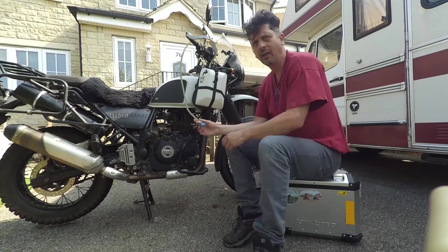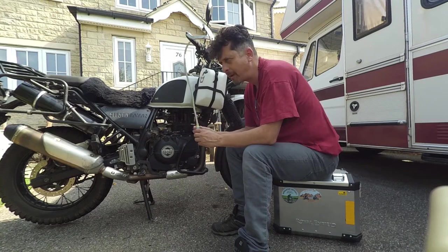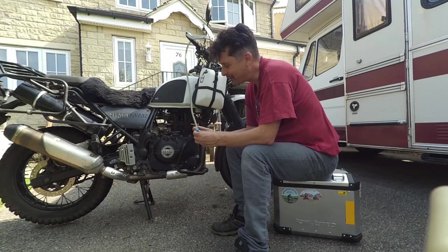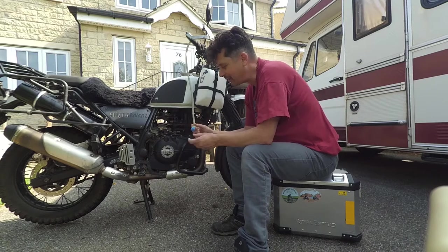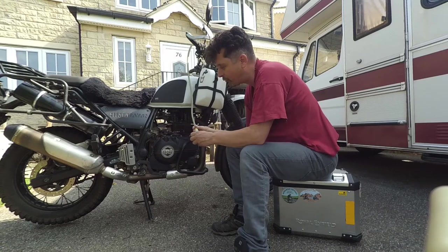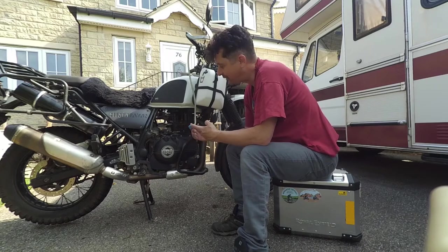It works by siphon action, and you may have seen on the Himis in Derbyshire video that this blue bit — the teat — fell off while I was riding, and I ended up dropping a trail of water all the way along. I had four litres of water draining out along the trail, which is why I was going on about 'my teat fell off' — so I had to get another one. But that's just the bite valve.